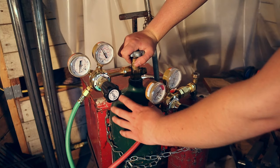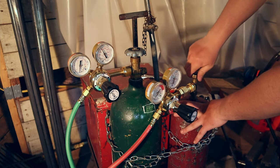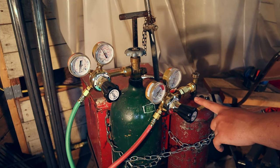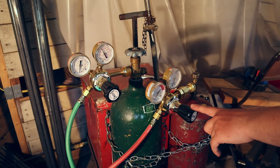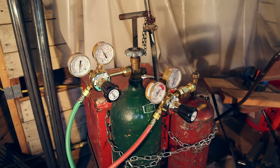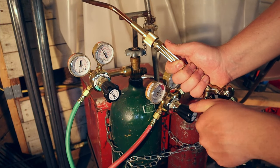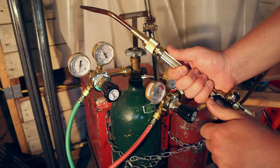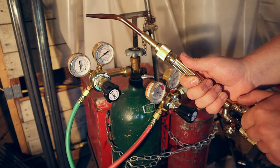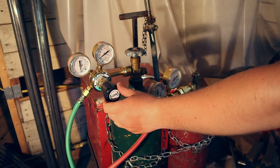And then once you're done using the gases, to turn them off, you start with the cylinder valve — turn that all the way down. Safety acetylene, all the way nice and tight. You leave the hose valves still on, so they still have pressure going from this segment to this segment. Then you take your torch and let out all the gas. Now that that's all the way out, you loosen up your hose valves.